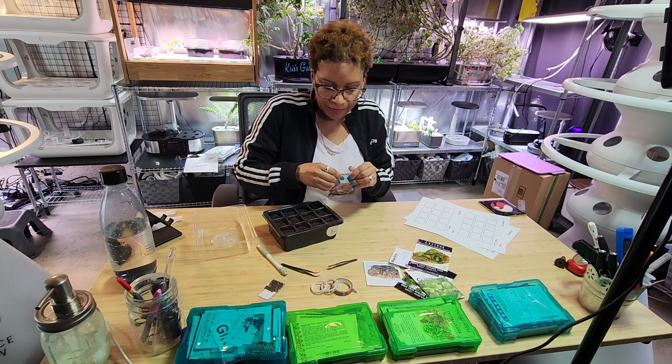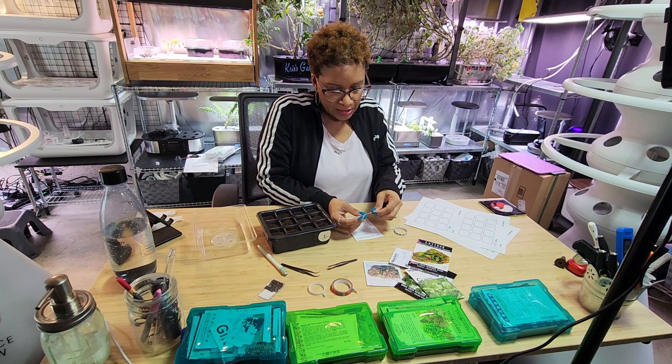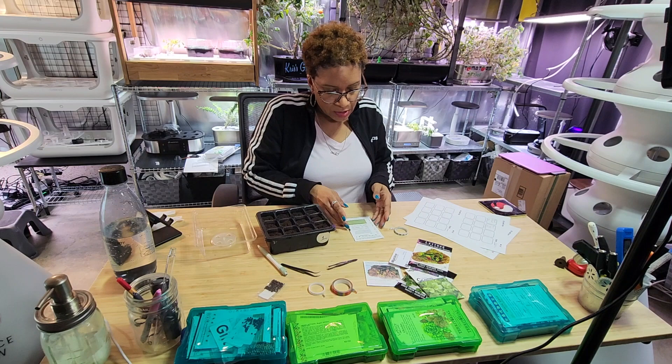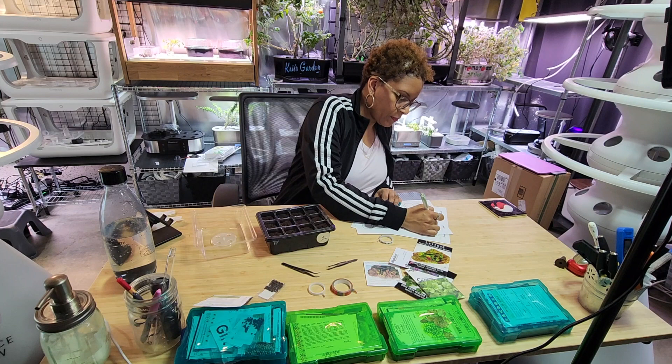Here's where the washi tape comes in handy. You can use scotch tape, but that tears up the packages. Washi tape tends to stick well and when you pull it off it does not rip the package. So I'll write 'cimarron lettuce' right on the tape to label it.